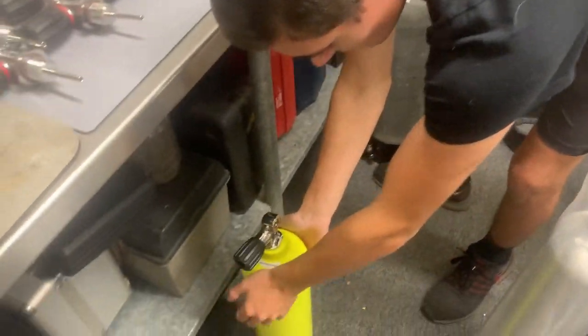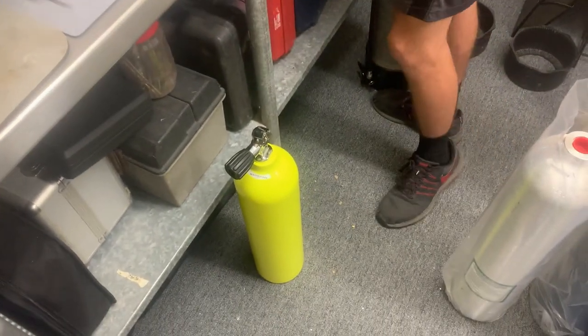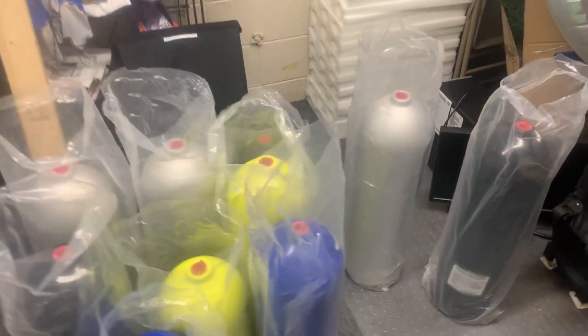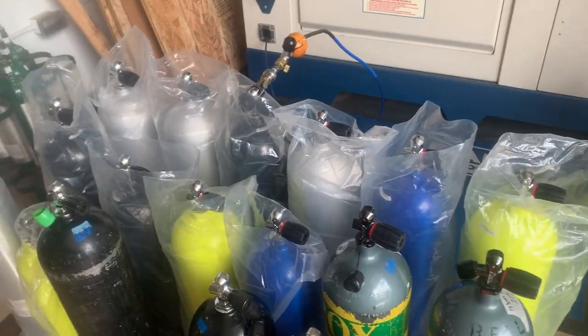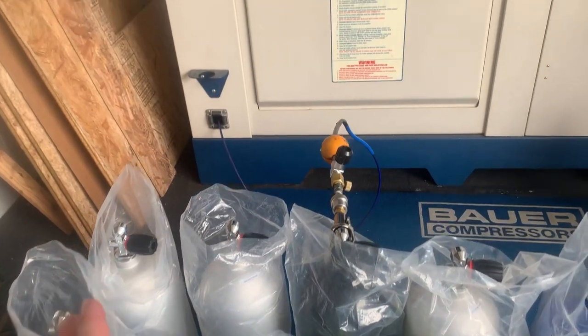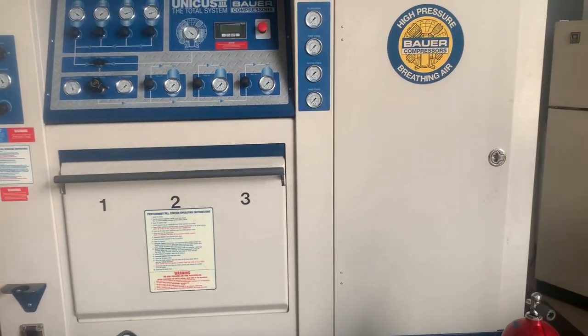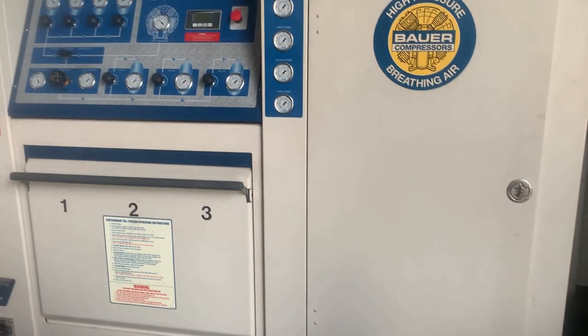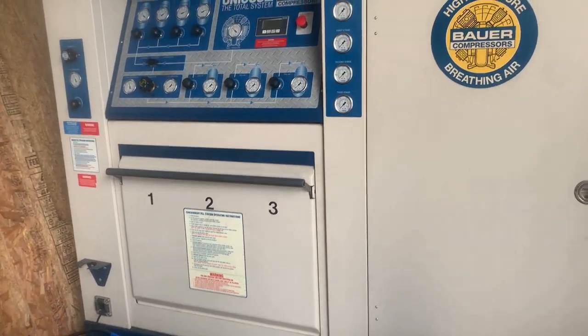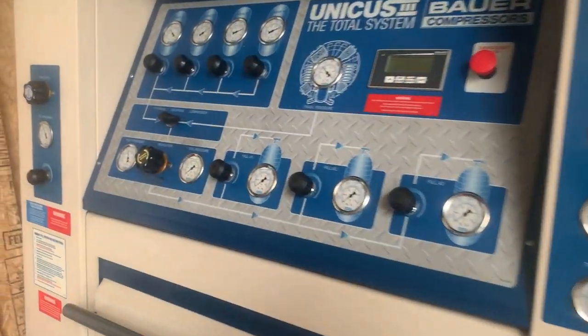That one will actually get a sticker here shortly and we will throw the air to it. We've got several more to jump through and then we'll show you the filling process. Now we've got all the tanks ready to be filled. I've actually already filled a couple. This is a separate compressor system. I'm going to show you a couple of different ways to fill cylinders and how we do it, and I'm going to show you a benefit to having a compressor system like this.